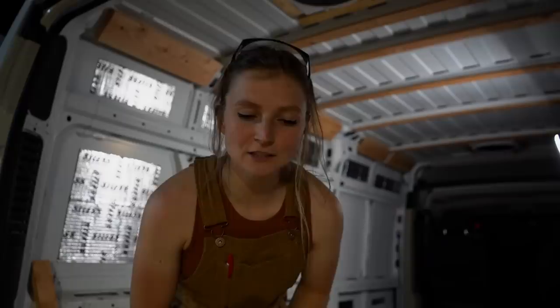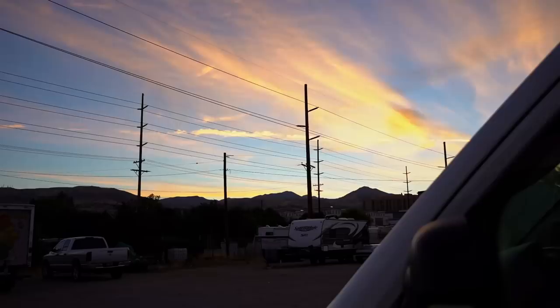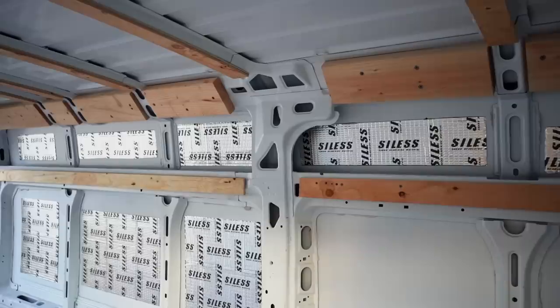If you didn't watch our last video, the reason it's so dark is because we're in Salt Lake City in July and it's very hot in the middle of the day, so we've gotten accustomed to working through the night and sleeping through the day. We've been out here working all night and didn't quite make it as far as we thought on framing the walls. We knew it would be tricky but didn't realize how long it would take to get it just right.